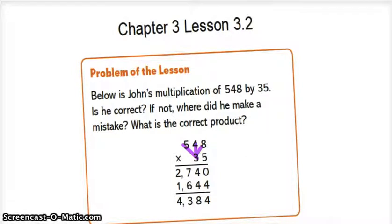Next is 4 times 3, which is 12, plus 2, which is 14. You would put down the 4 and carry the 1. Now it's 5 times 3, which is 15, plus the 1, which equals 16. Now you would put down 16.